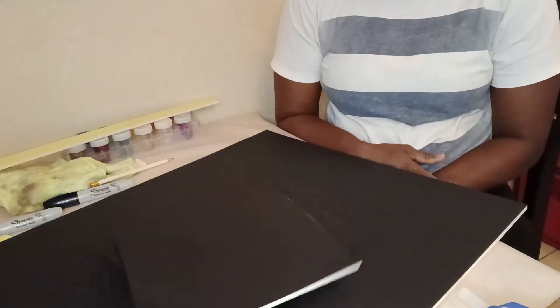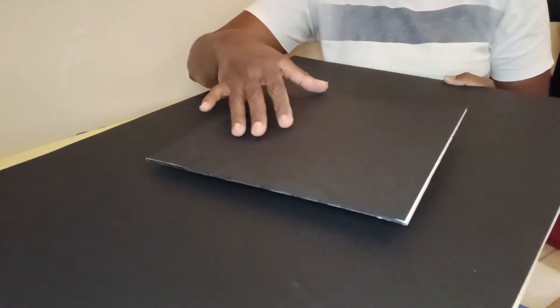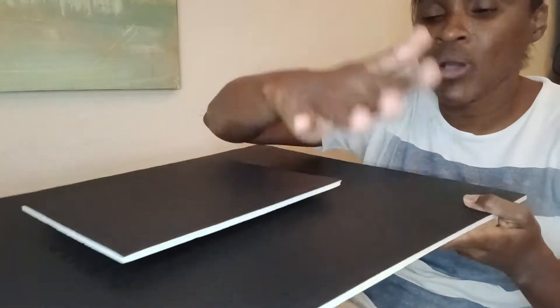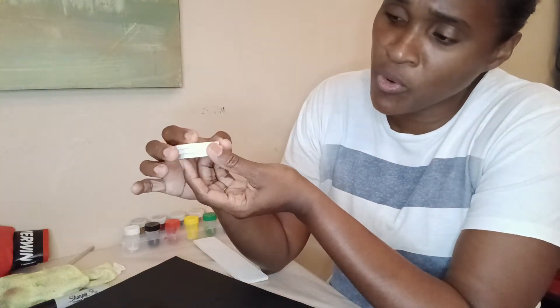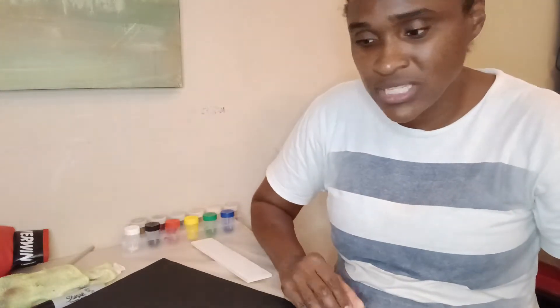Okay guys, so we finished the project but look what's happening — it's tipping. The boys are busy finishing their presentation for the project, so I'm going to make this a little more sturdy while they finish. I'm going to use some pieces of foam board, stack them one, two, three, and put them around the four corners, so it'll bolster it, lift it up, and make it more sturdy.